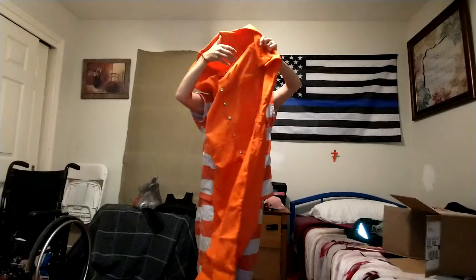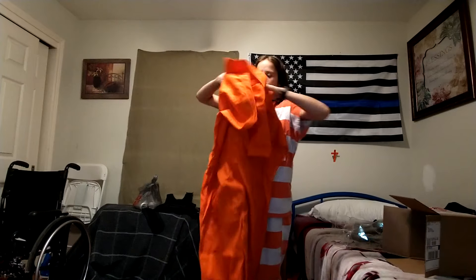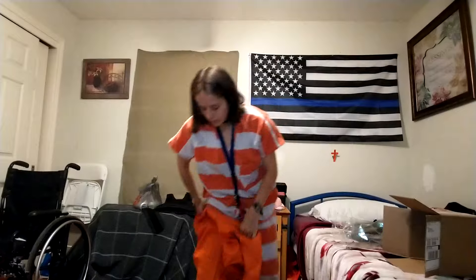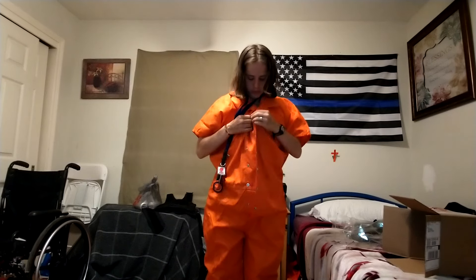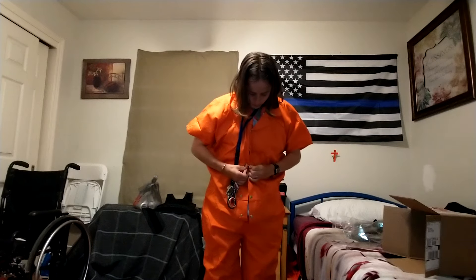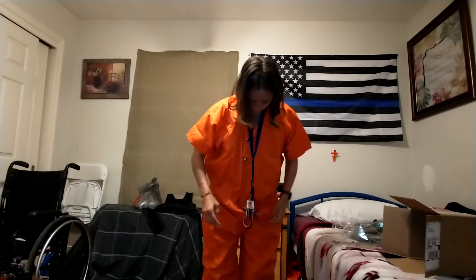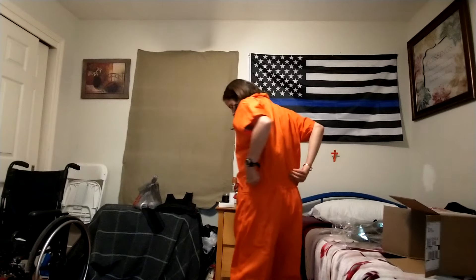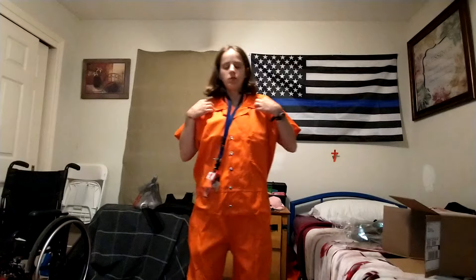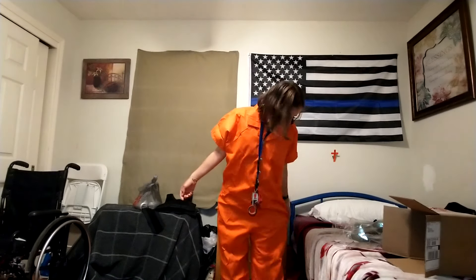We'll put it on on top of my gloves — it's loose. It's real loose on this, I didn't think it'd be that big. This is a medium, it's pretty big.